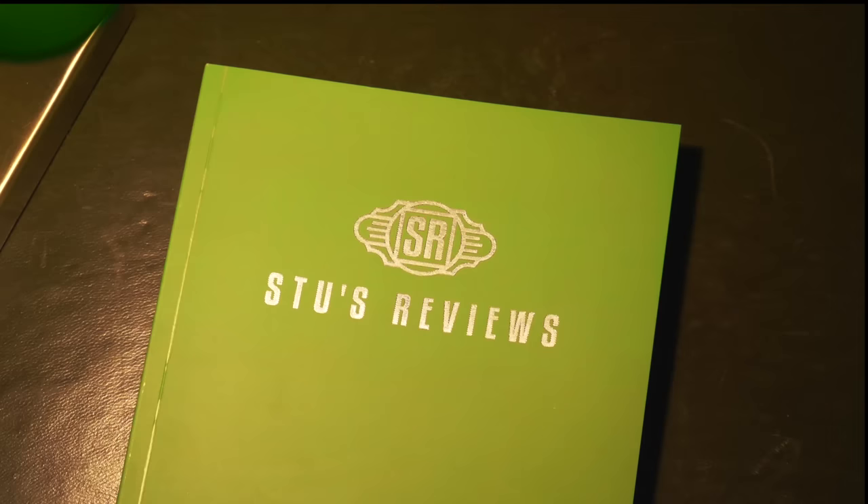Welcome back to another episode of Stu's Reviews. I want to ask you guys a very quick favour — pop down to the comments and let me know what mouse you are using or what mouse you'd recommend, because I'm trying to crowdsource some new mouse options. You'll find out why in this episode, because I'm currently using the Logitech MX Master 3. But I wish I wasn't.